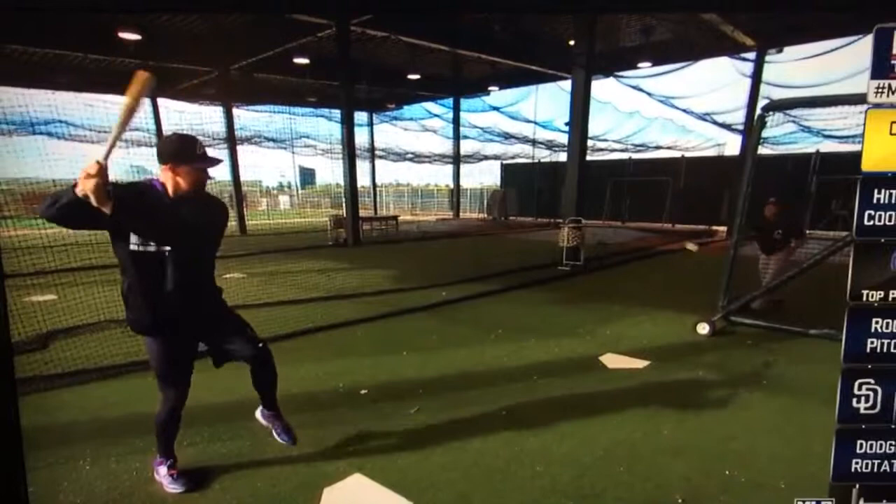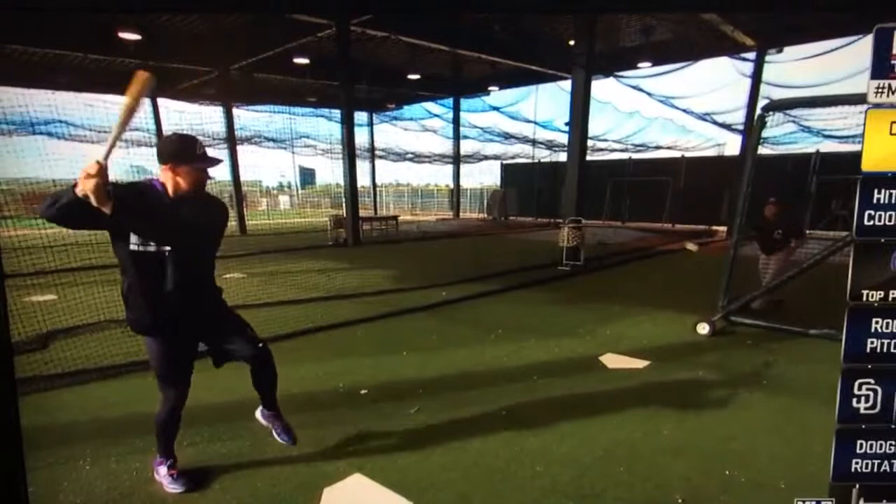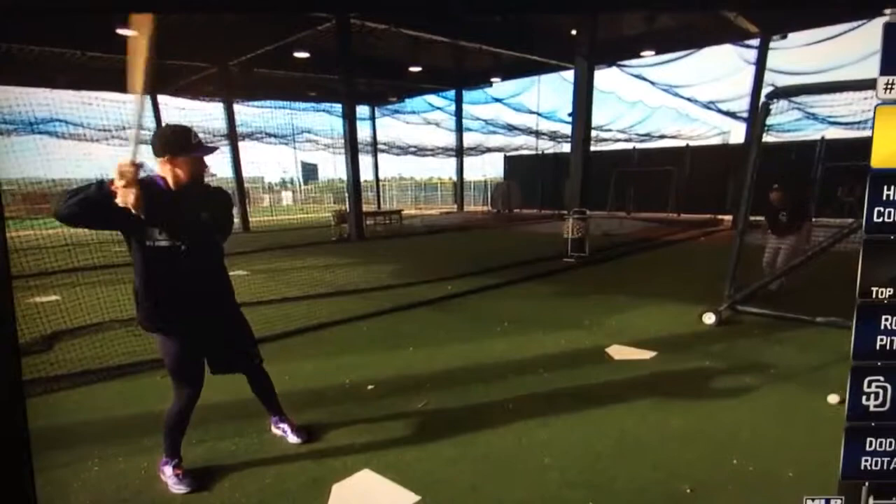The next two are get them overs. You got a guy on second, less than two outs — you want to get him to third base. So you want to hit it from the pitcher to the right side of the pitcher. I executed two of them.